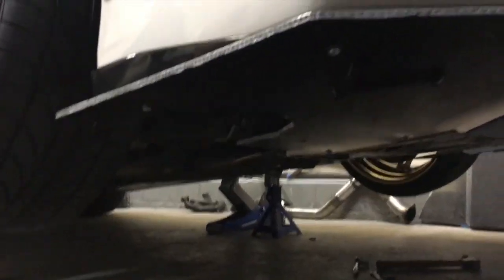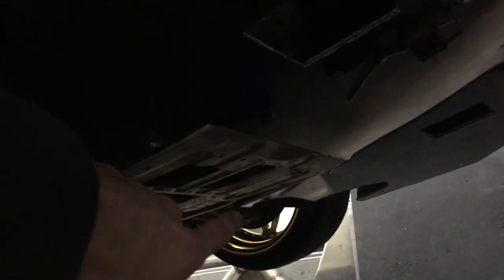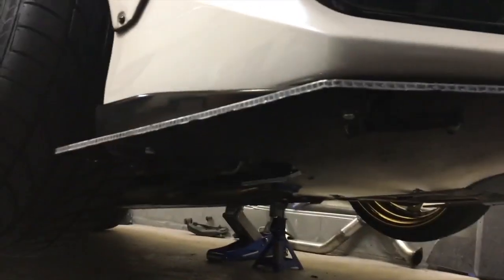Time to throw it on and see what it looks like. I've got it all mounted up temporarily — you can see that section still needs to be secured. Other than that, it's looking pretty damn good. It has the same curve as the bumper.